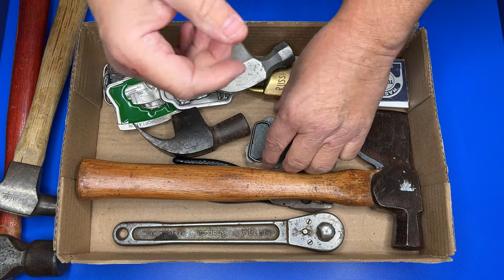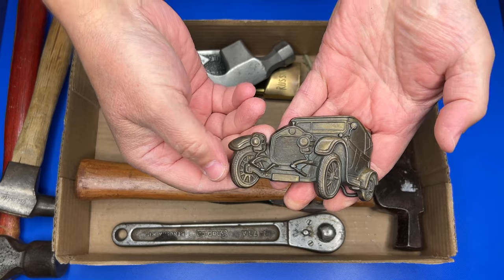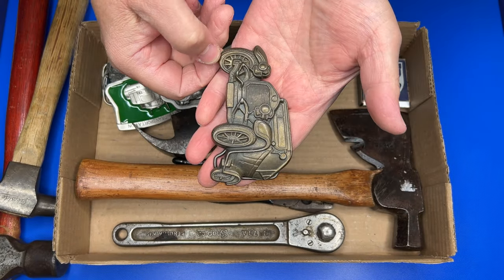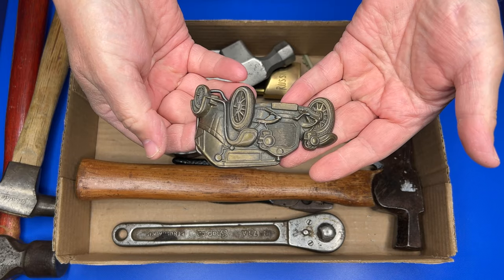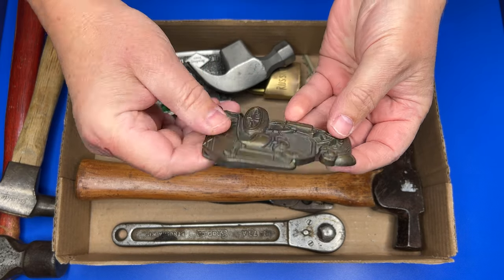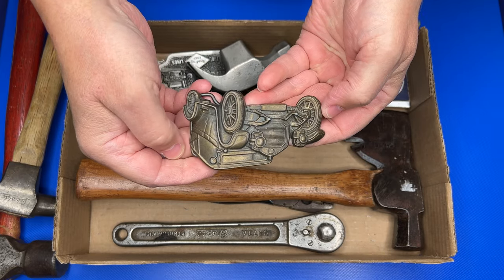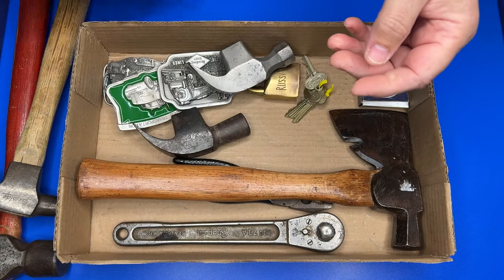One thing I always love to find is belt buckles. You can see this one — nice car on it, pretty cool. If it's not solid brass it probably has a heavy brass plating on it. Pretty nice.